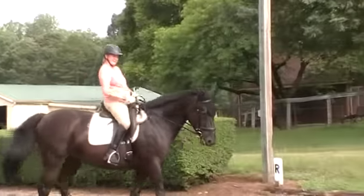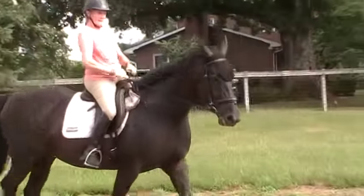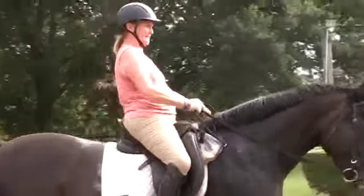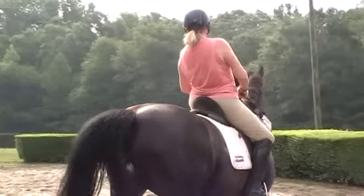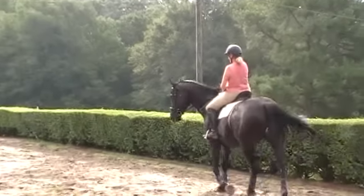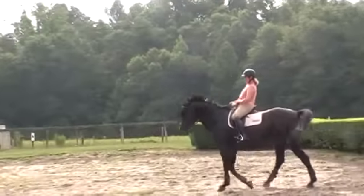I think this exercise is harder at the walk — I'd have an easier time at another gait. But I want her to get this at the walk and isolate it. Now make it like three circles instead of two. Where's the rear end? Is it under you? No, it's not. Praise yourself for feeling it.